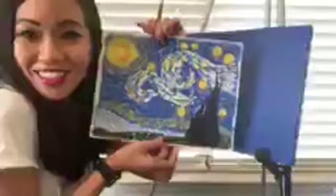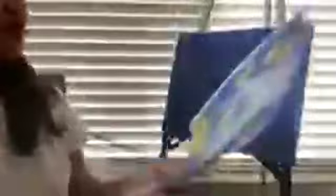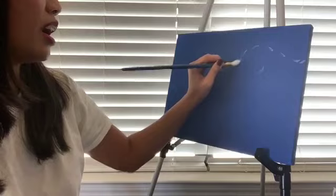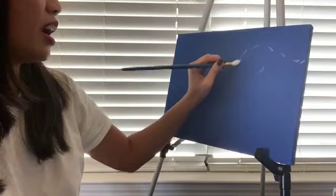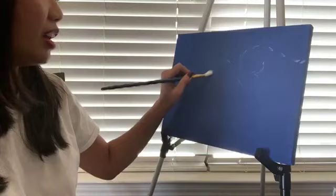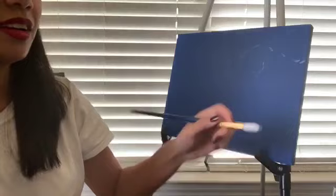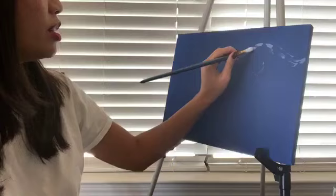Van Gogh did a lot of intricate strokes, but this is going to be simplified — it's gonna look something like this. Kids can do this; I know it looks a little crazy but we're gonna make it as easy as possible. First you're gonna dip your paint in the light blue just a little bit, and what you're gonna do is create a swirl right here, something like that, just lightly. Then you're gonna do another one — this is gonna kind of look like an S right here, just very lightly. You're gonna go over it later.